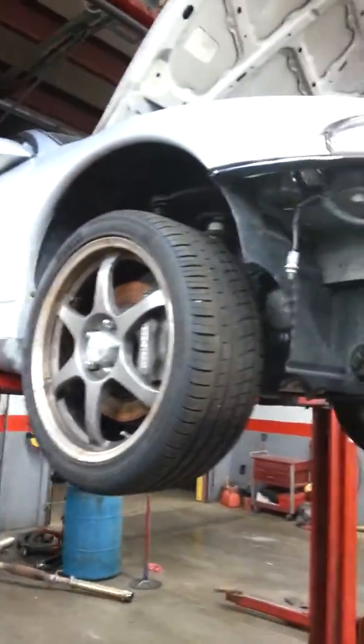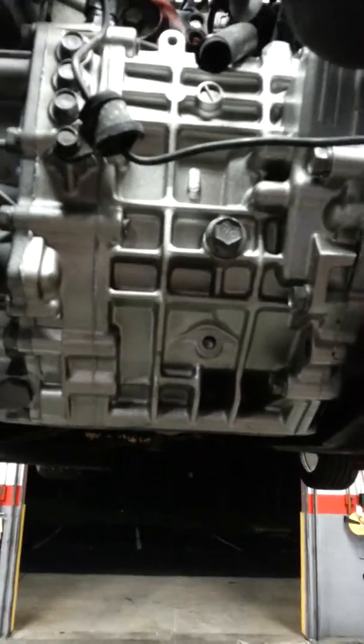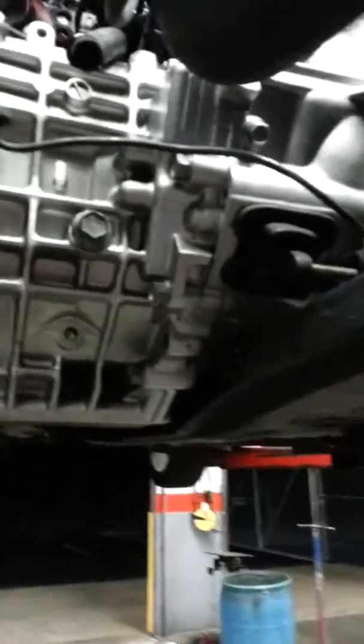This is my DSM. It's a 96 GSX. Just got my transmission installed. It's a Jaxx 1.2 rebuild with Evo 3 5th gear. It's limo blasted and high temp clear coated, welded center diff of course.